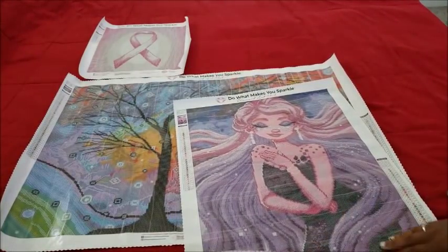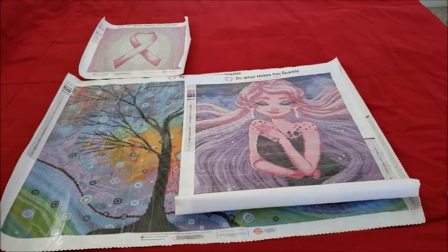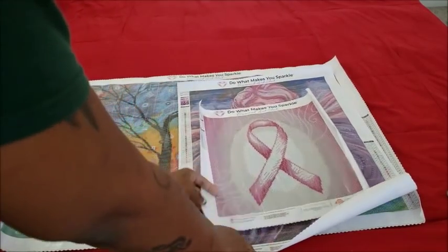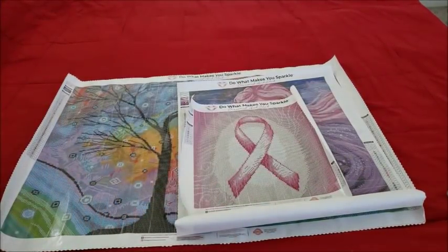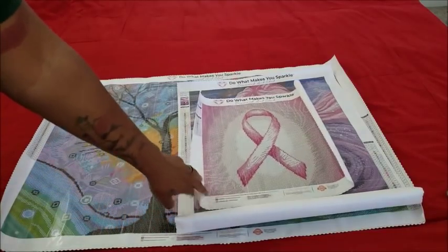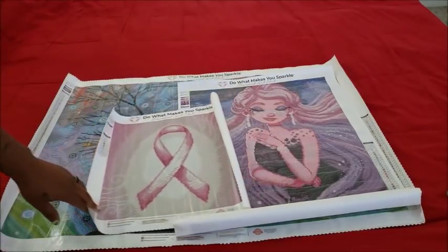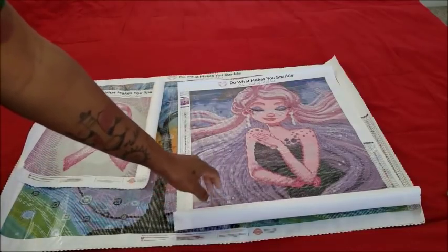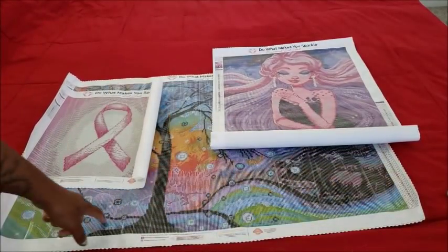Galaxy — isn't she gorgeous? I just can't get over how gorgeous she is. And then we have our little snack, the Breast Cancer Awareness Ribbon — literally teeny tiny, not even the size of my arm. I should have that done in a couple of days. I'm donating it to the silent auction — I'll frame it and send it over with their donation. Galaxy is probably going to be for the girls' room, and Winter Sparkle is going to be for my living room because it's gorgeous.